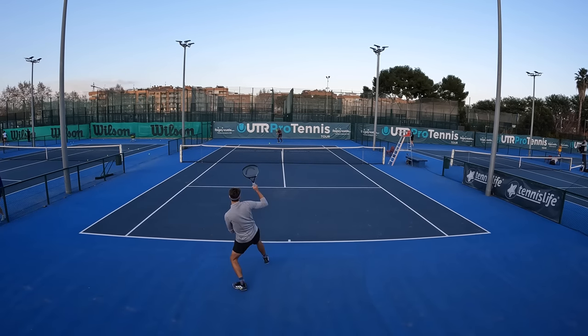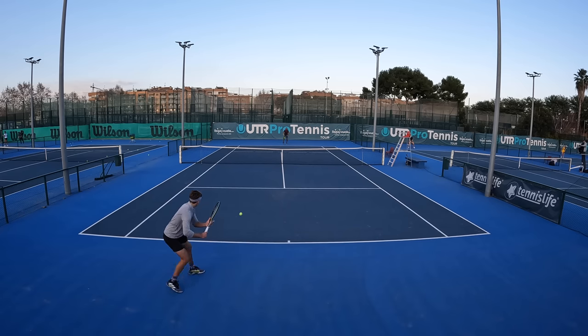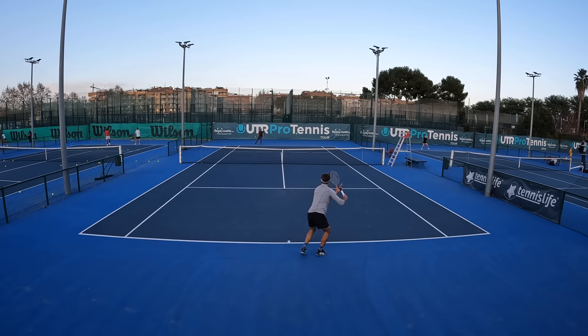What's definitely much appreciated is the control that this frame provides. Awesome precision that allows you to confidently switch to down-the-line shots, and a feel that for a 100-inch head is really good. Let's get into the shot analysis, starting with the backhand.